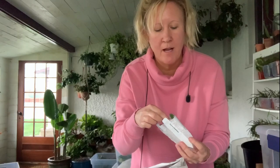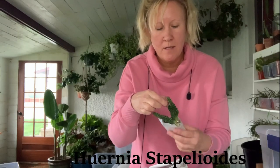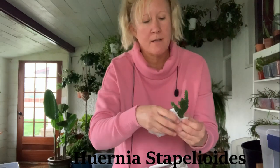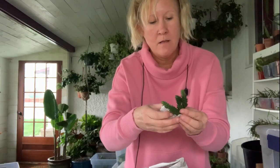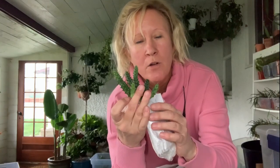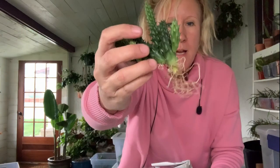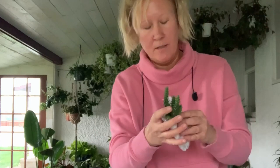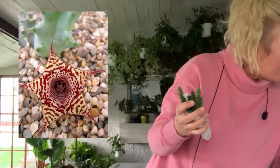Next plant — this one is called the Huernia stapelioides. I'm probably not pronouncing that right. They're really not much to look at right now, but you grow these ones mainly for the flowers. It's got some nice big roots on there, and this one — the stapelia pulmonia — was ten dollars.